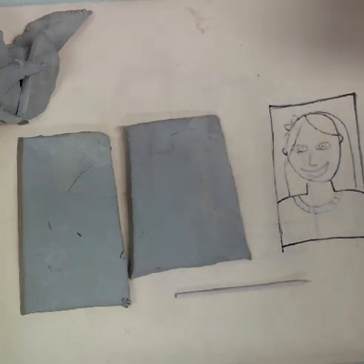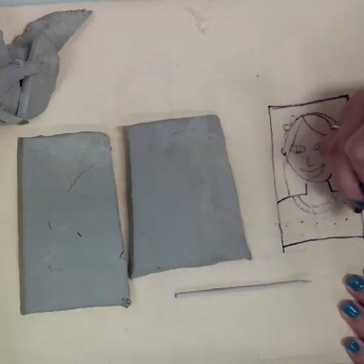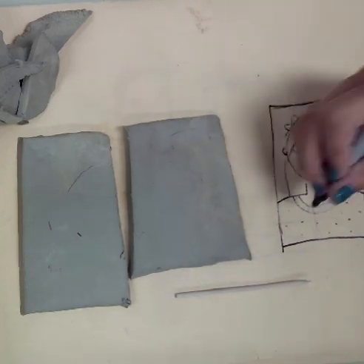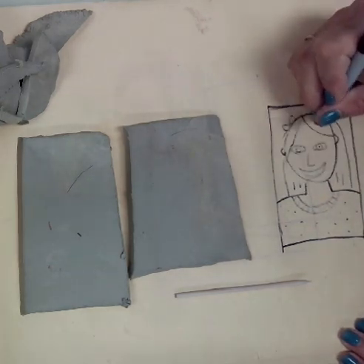Start drawing yours out with a marker from your kit at your table. I also forgot eyebrows!